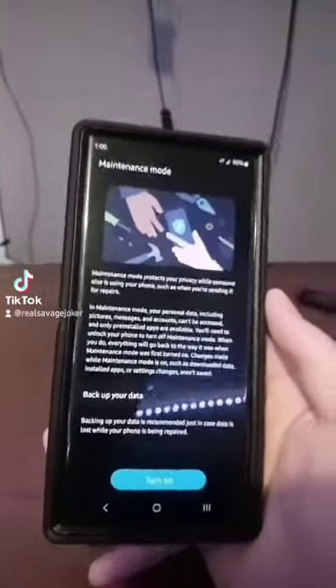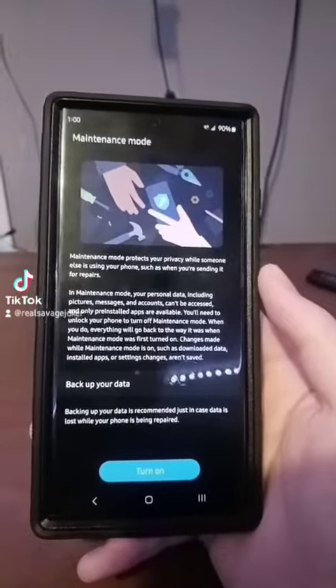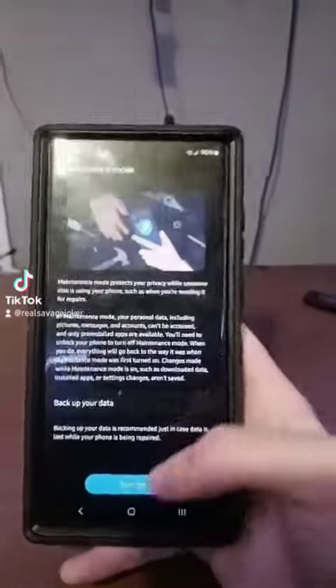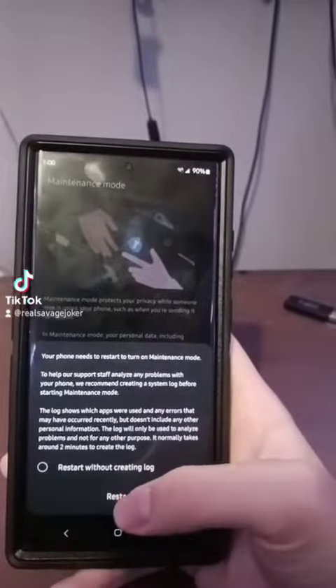If a repair shop asks for your password to test your phone, that's kind of sketchy and can be risky because they can look through your stuff — use your Cash App or whatever money app you have. So you want to turn Maintenance Mode on.